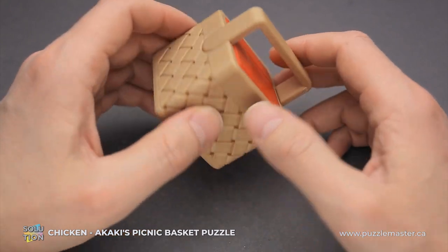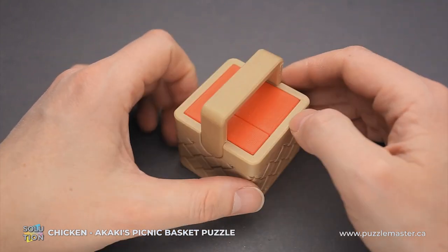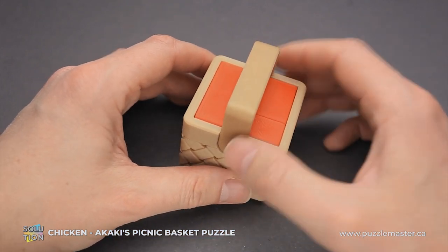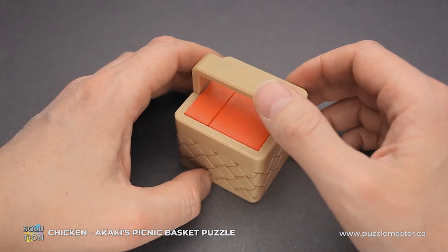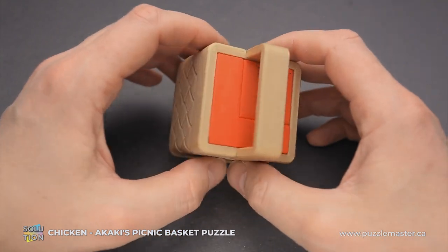If you like the Chicken Basket puzzle and you want to buy it, or you want to buy other puzzles from Akaki's Picnic Basket series, go to puzzlemaster.ca. And if you want to see the solution of this puzzle, keep watching the video. And now I'll show you how to solve this puzzle.